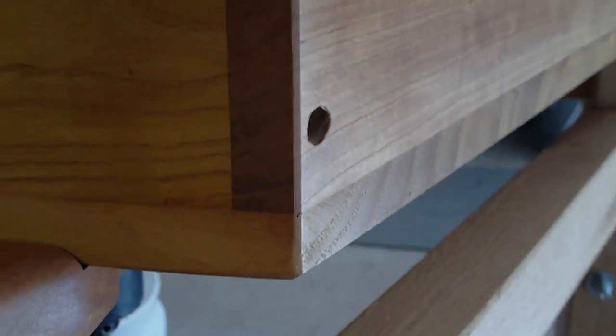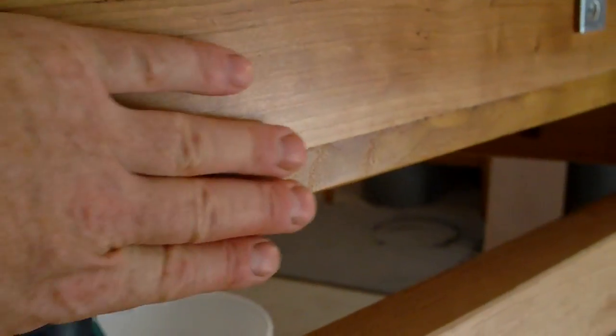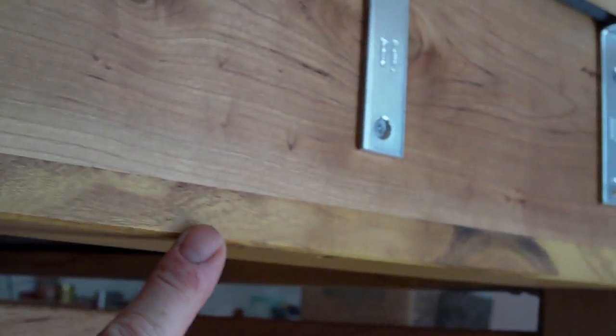All the corners — I don't know if you can see the detail — but all the corners are chamfered off. All down here, underneath here, every corner, every sharp edge is chamfered off.